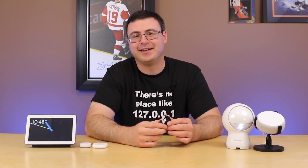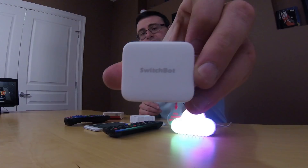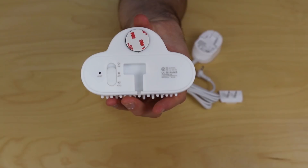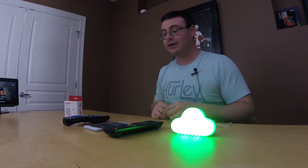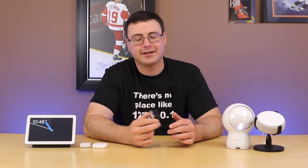Hello Automators, thanks for tuning in again. SwitchBot has been one of the most versatile smart home products that I've had, and its ability to push a button puts it in a whole different space with a whole different ease of implementation and installation. As I go through these ideas, I think you're going to see that.